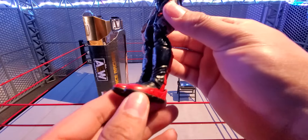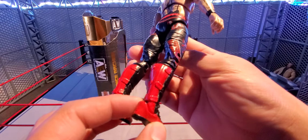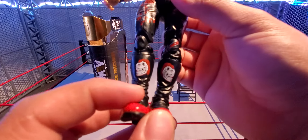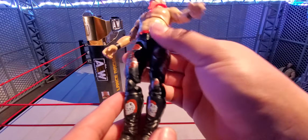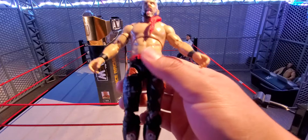He does have a sculpted red belt right there. The boots are pretty dope honestly — black boots with red on the sides and on the back with boot straps. He also has that sick logo that looks like a skull of some sort with the red hair detail on it.